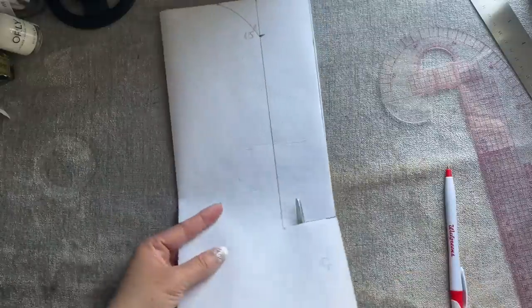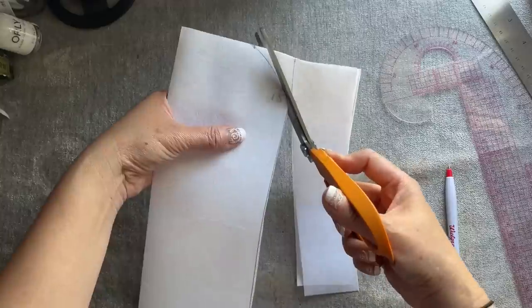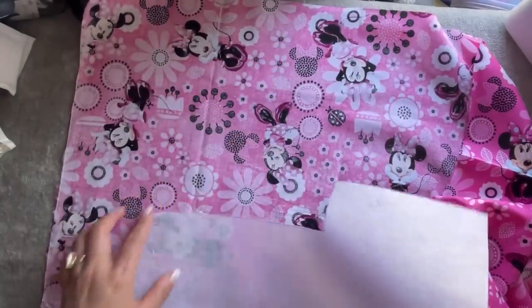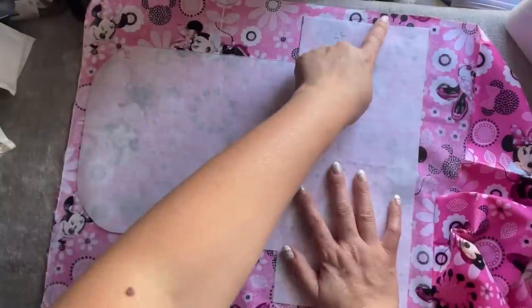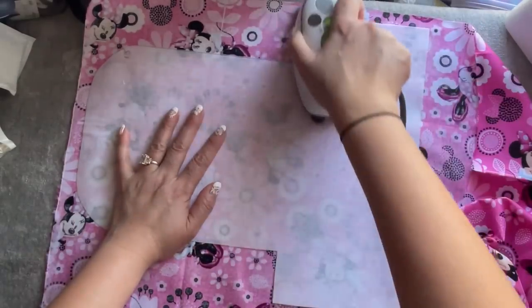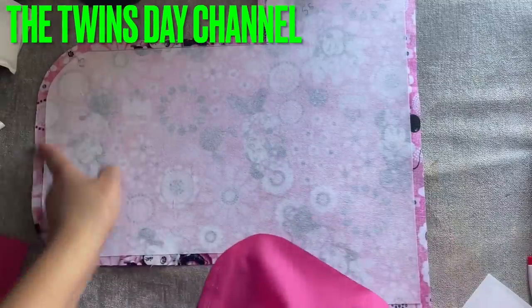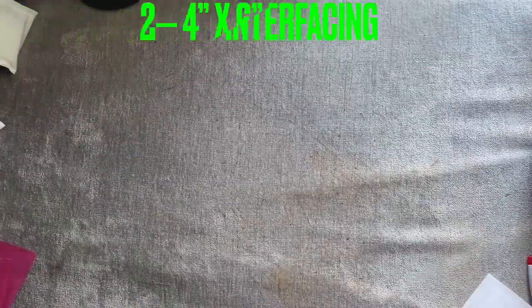Now go ahead and cut this out. There you have the template like this. Now this is the sticky side — I'm going to place it on the back side of the main fabric and I'm going to make sure that I have a quarter of an inch seam allowance all around, so I'm going to cut it out a quarter of an inch after I iron it. After I cut this one around with a quarter of an inch all around, then I trace on the lining and cut another one like this, so I have two pieces.